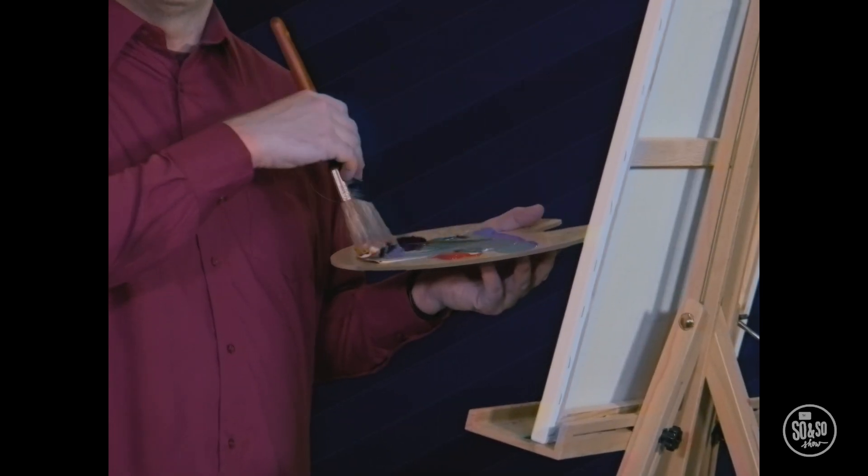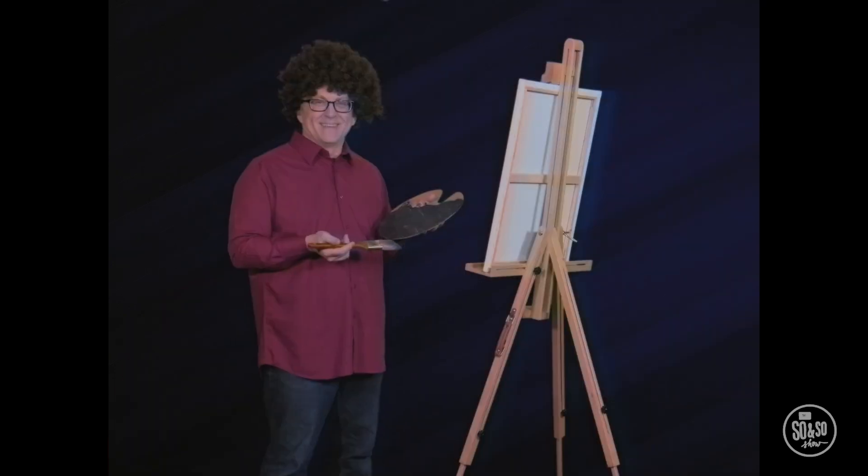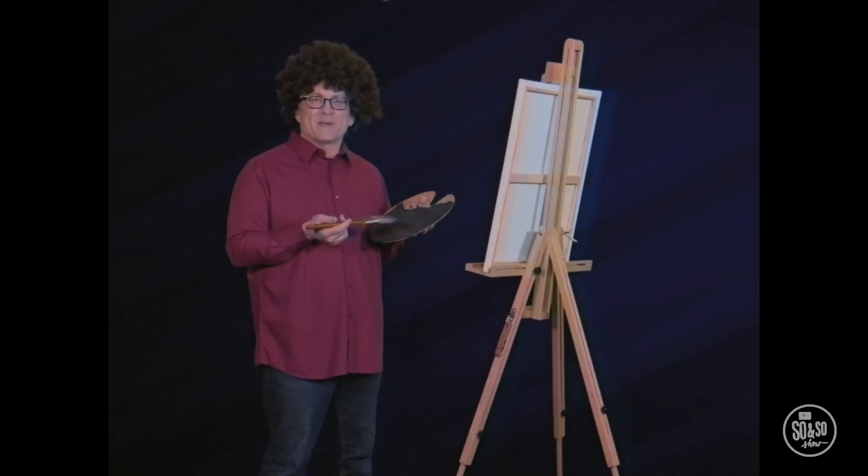When we mix all those paints together, we get a beautiful and cheerful black color — a color that's happy to see you and gives you a hug. If you want, you can just use a normal black paint.